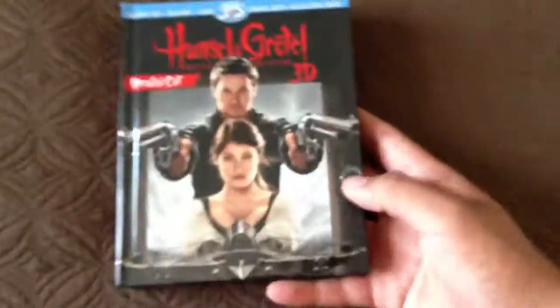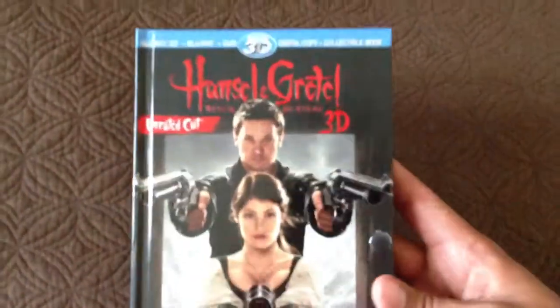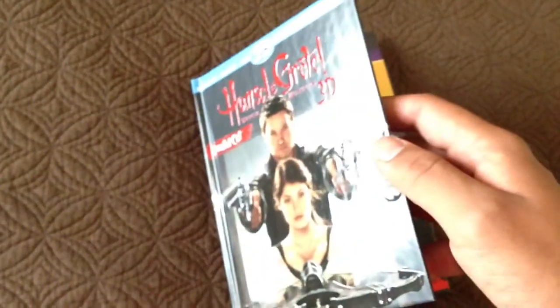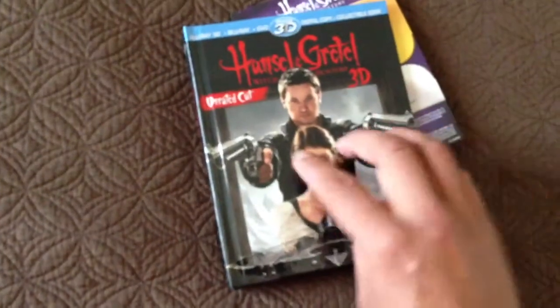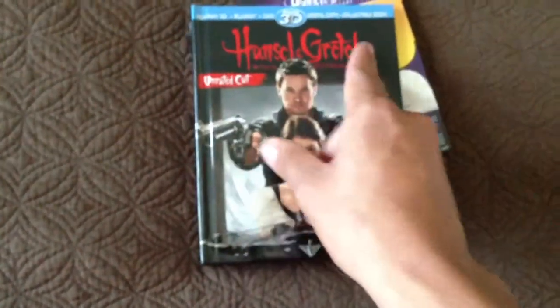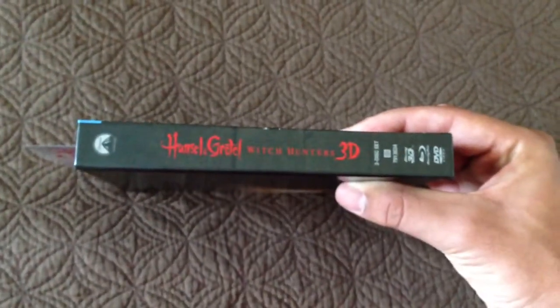Here's the front cover — that's just the glue to hook on the thing. Embossed, as you can see. The guns are embossed, the weapons are embossed. Unrated Hansel and Gretel 3D. Here's the side panel — Hansel and Gretel Witch Hunters 3D. And here's the back. I assume that's the witch's castle, but I don't know. I haven't seen it.